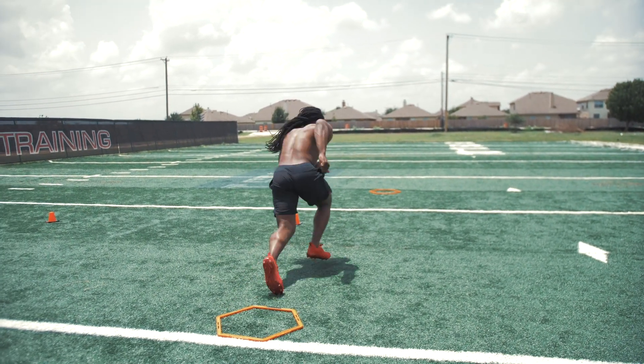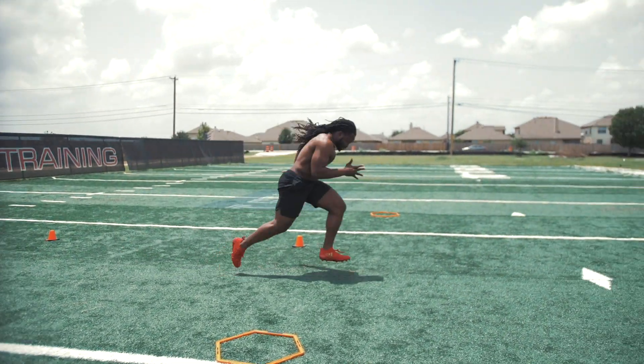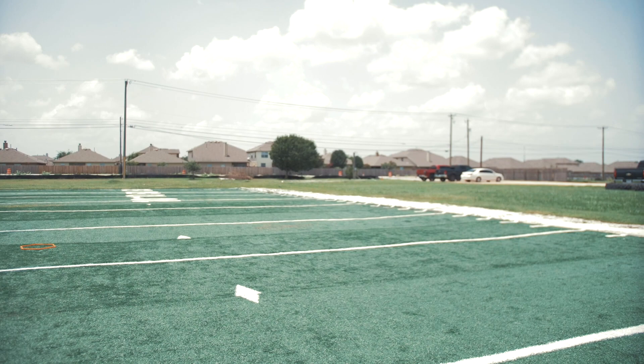Good crossover. He sticks, gets out, drops his hips. Good turn. Gets around the cone, finishes through.